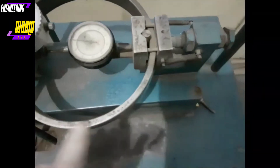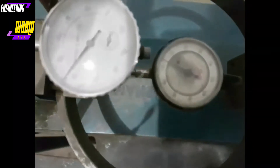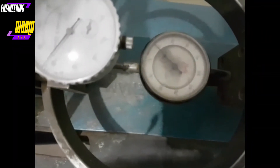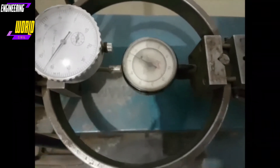The proving ring constant is 0.82 pounds per division. This means that for every one division the load gauge shows, that is how much force is being applied. For example, if it reads 10, that means 8.2 pounds have been applied.